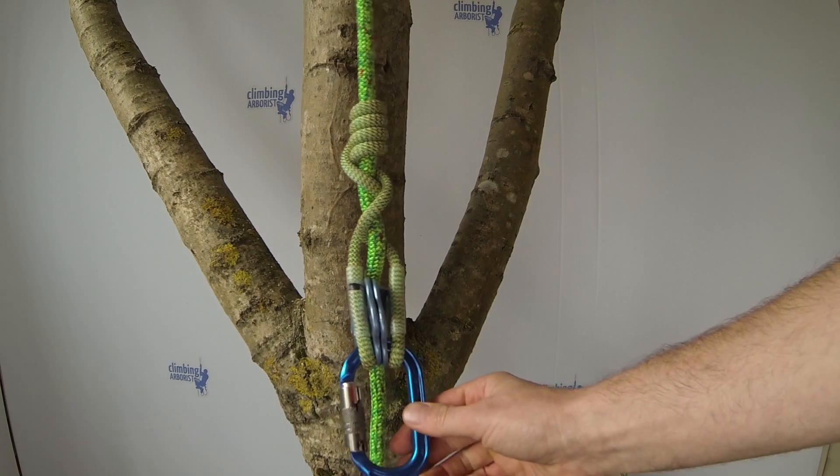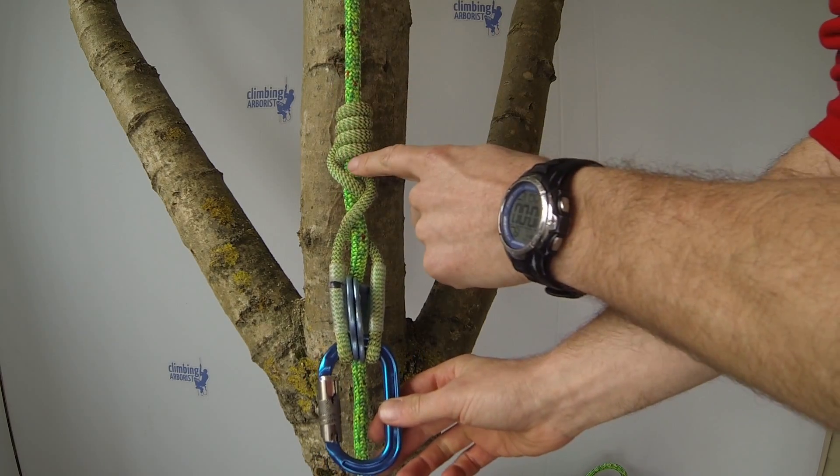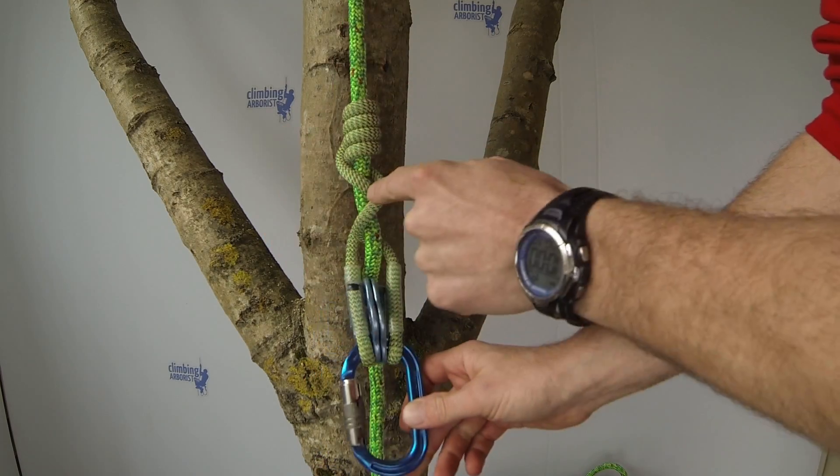And there you go — that's the VT. You've got the four wraps, and then the one braid, two braid, three braid.